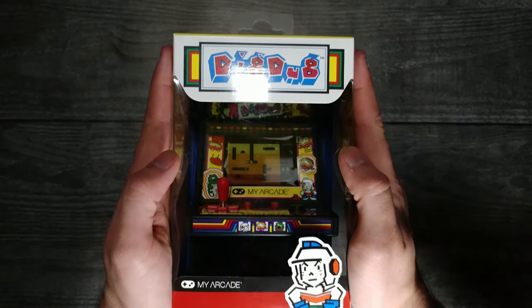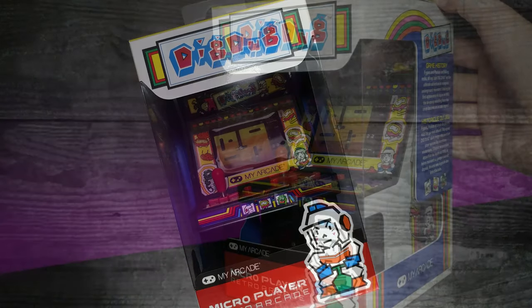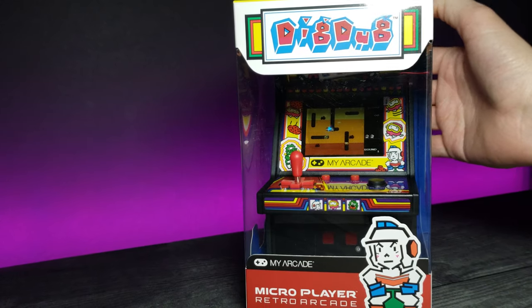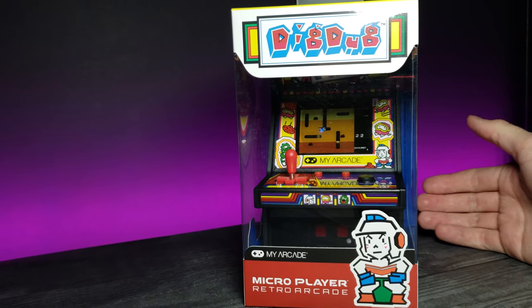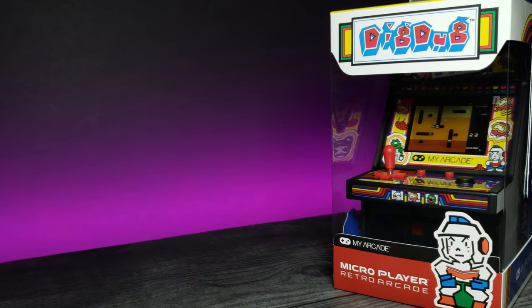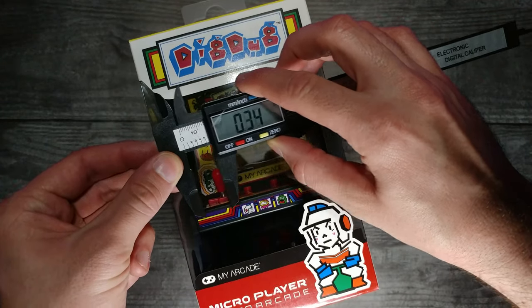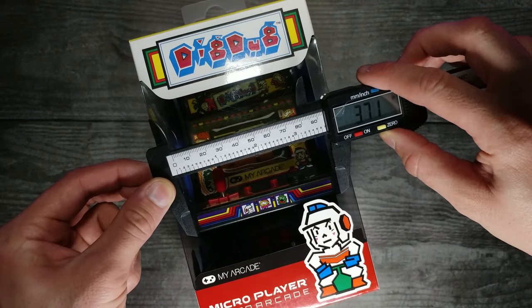Dig Dug, the tunnel-digging, pump-action game from 1982. Now a classic among many others of its time, Dig Dug still stands out for its challenging gameplay and unique mechanics. Let's take a closer look at this pint-sized version of a classic retro game.